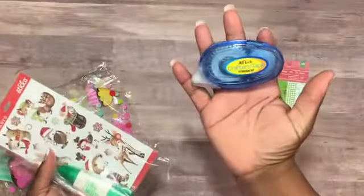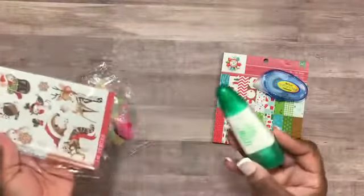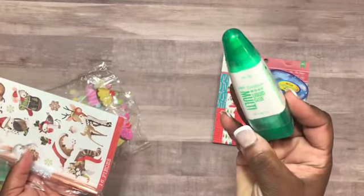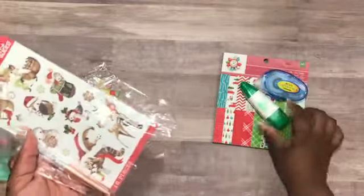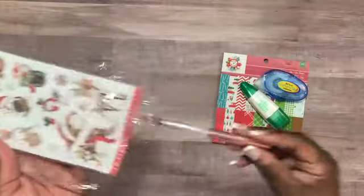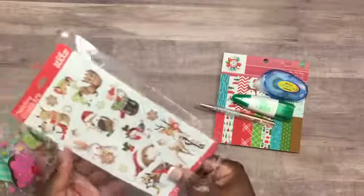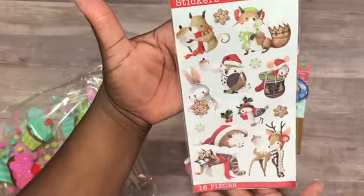There's some crafters tape, which I use a lot but didn't have. This is some Tombow Mono liquid glue — the broad tip. And then there's something that looks like a pen with sparkles in the bottom part of it, and then these really cute holiday stickers.